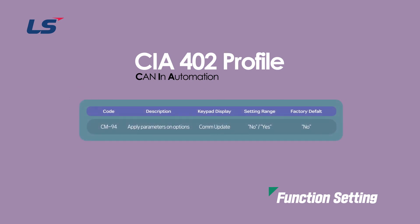CIA 402 profile also needs to save the contents after setting all parameters like LS profile. Select YES in drive parameter COM group 94 to save communication related parameter changes.